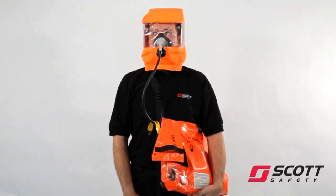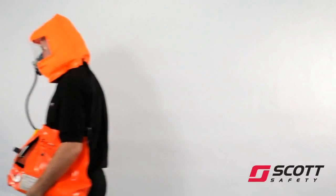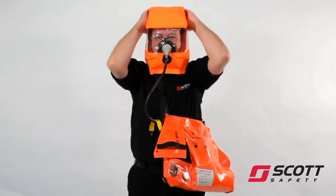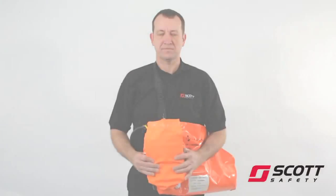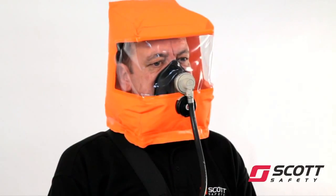Leave the hazardous area immediately. Once clear of the hazard, remove the hood. If the cylinder is almost empty, a warning whistle will sound.